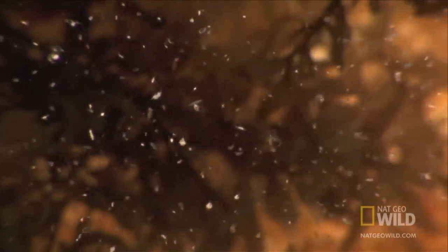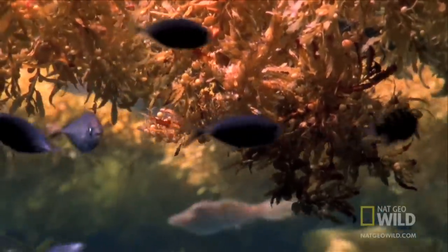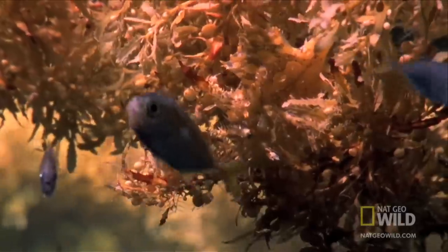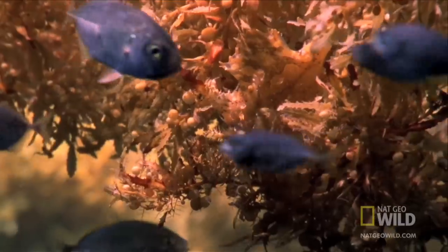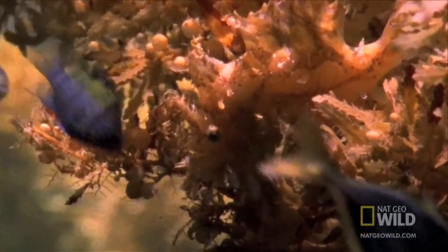Does this picture look innocent to you? Look harder — lurking somewhere inside the seaweed is one weird look-alike. If you can spot it, need a hint? It's right here. This is the sargassum fish.